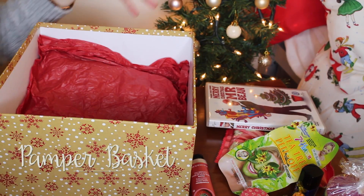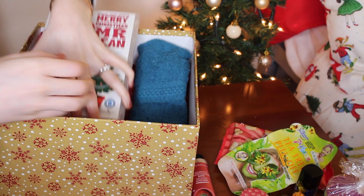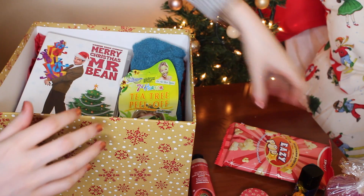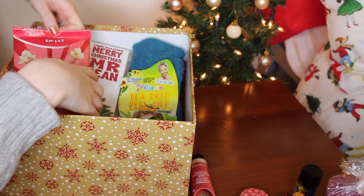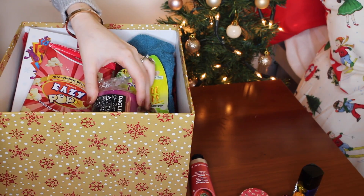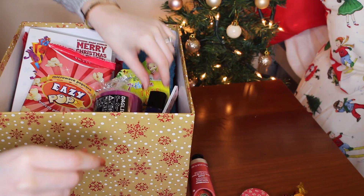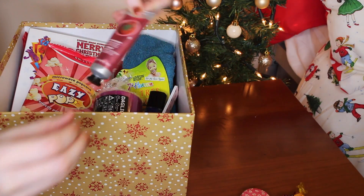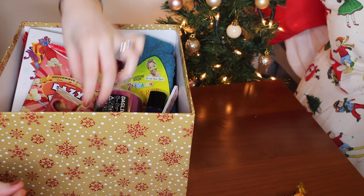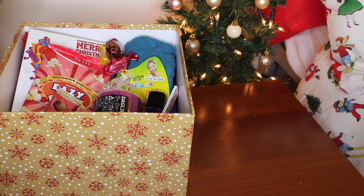The first one is a pamper yourself box. I put together a box of things I think would be nice for a pampering night. I chose to put in a face cloth, a DVD, a face mask, some popcorn, a candle, a nail file and some polish, a hand cream, lip balm and some sweets. I think it's such a simple and lovely gift.